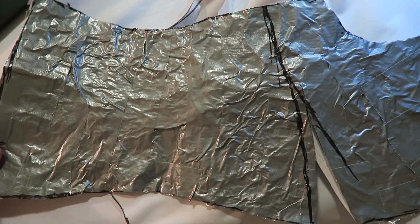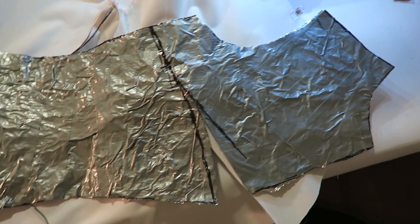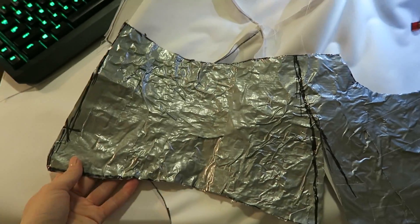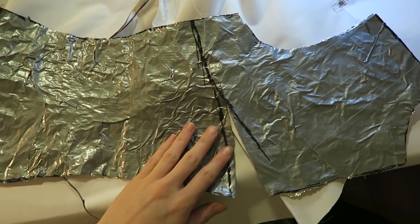I started off by using my dress form and pressing tin foil all over it. Then I covered it in duct tape and cut it out into this neat pattern for my shirt. The pattern ended up being four pieces — two pieces for the front and two pieces for the back.